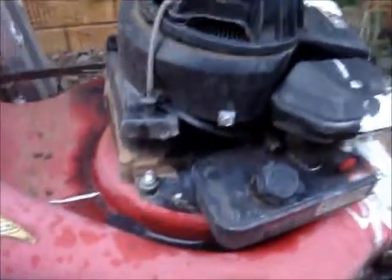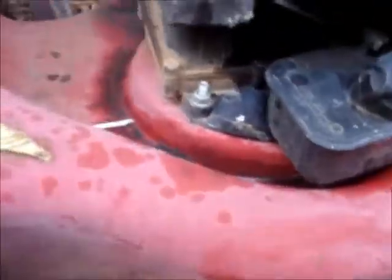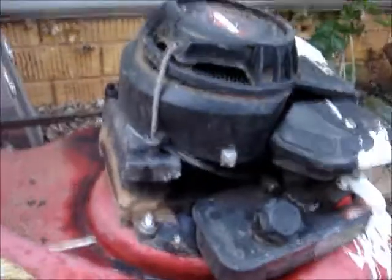And I've got this Briggs & Stratton here that's taken a major hit. Keep an eye out for the videos to come — thanks for watching.